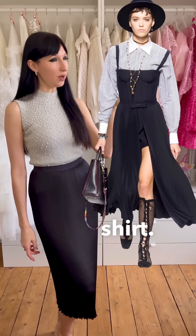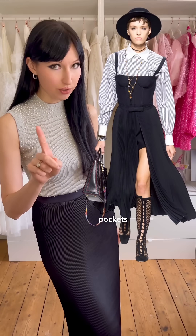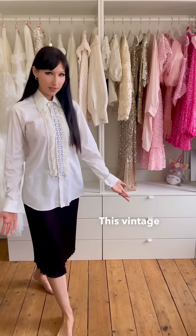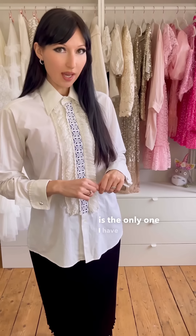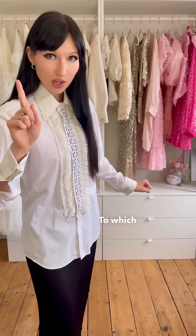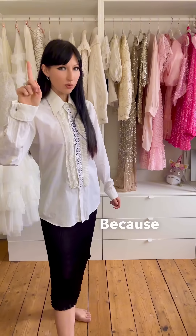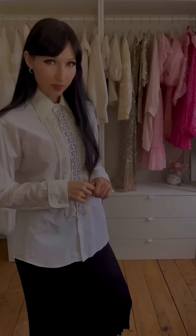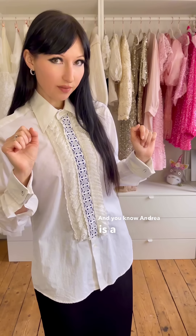First step, we need a classic shirt — one that doesn't have breast pockets, because we don't want the breast pockets to interfere with the layer on top. This vintage men's shirt is the only one I have that doesn't have breast pockets. And now you might be saying, Andrea, this shirt doesn't look like what the Dior model is wearing. To which I say, it doesn't matter. Because when we recreate looks, we only take inspiration from the original and we want to infuse our own spice into the outfit. And you know Andrea is a fan of ruffaliciousness.